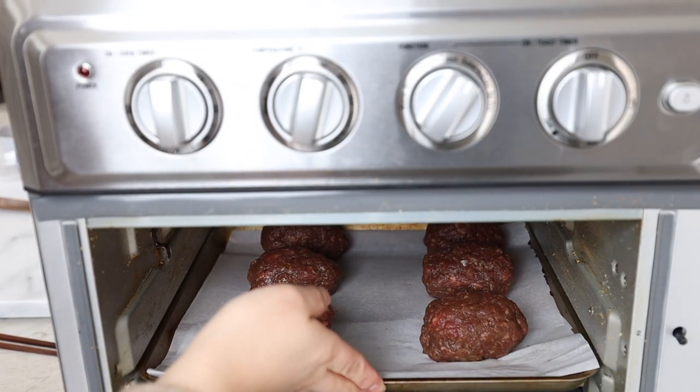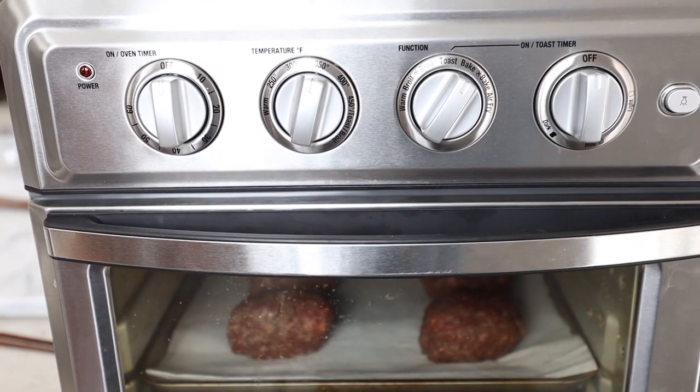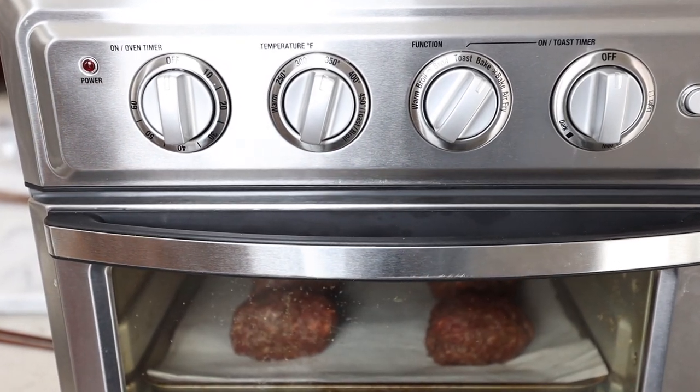We're going to bake this for 20 minutes at 350 degrees, and then put it on broil for the last five minutes.